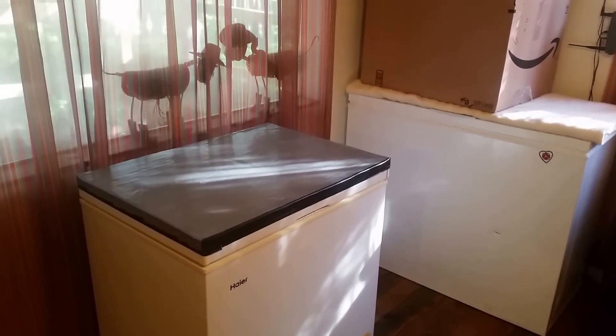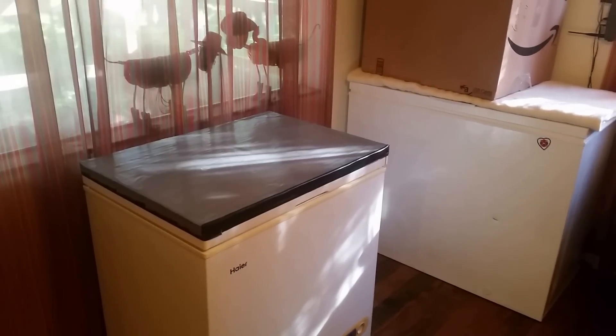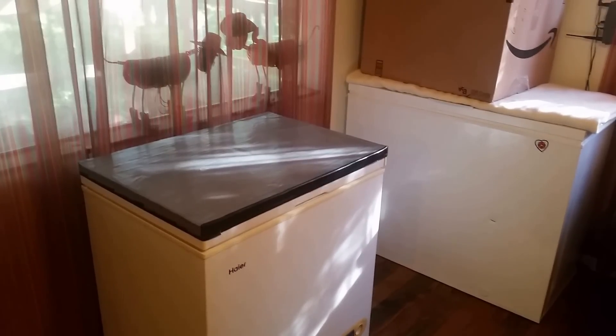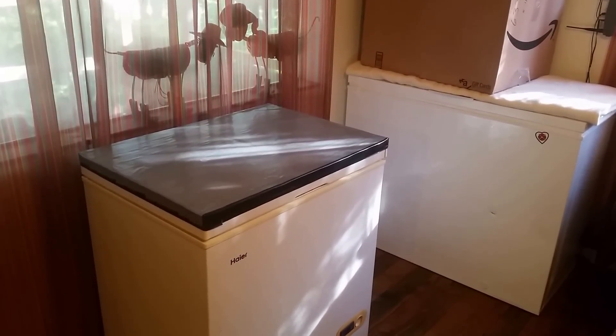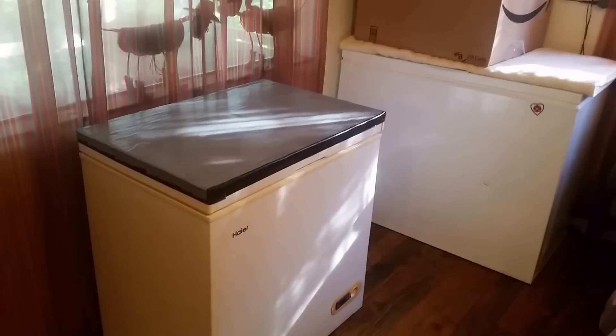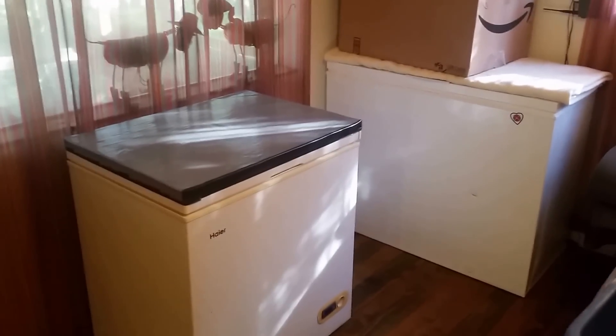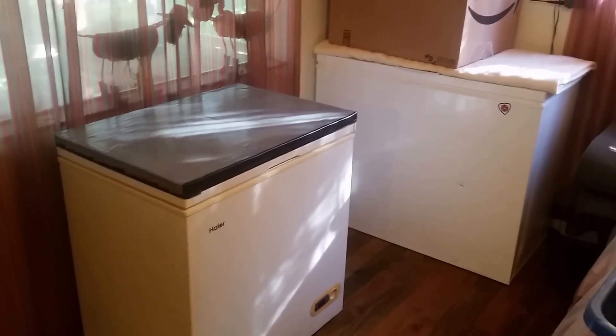Hello YouTube subscribers, friends, and family. This video is to answer a question on a minimum size solar system for refrigeration. A friend asked me what it would take to get their refrigerator off-grid, and since that's where I started initially — getting my refrigerator off-grid — I can answer some of those questions.